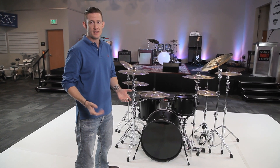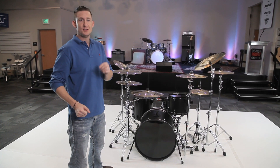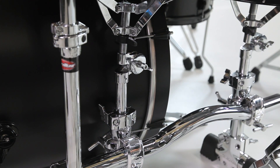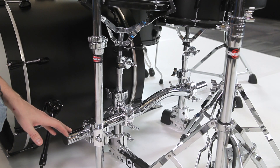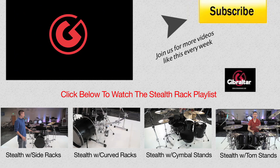Why did I do the configuration this way? Because there are a lot of you guys out there that love to play your rack tom on a snare basket, but you like the function of the stealth rack. This version of the stealth rack has a shorter leg, which allows a lower positioning of the rack tom. To clean up the clutter around the rack tom, I used the excess of the connector bar to attach a no-leg cymbal stand too. Let's take a look.